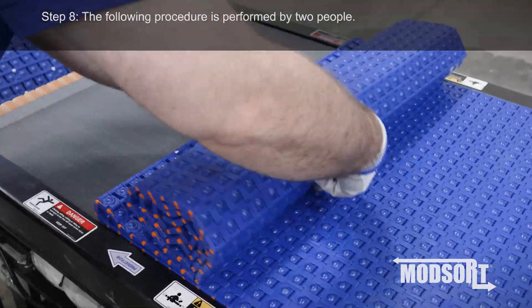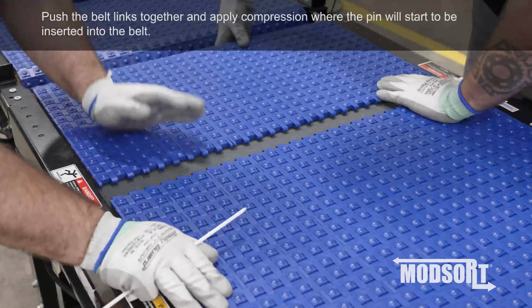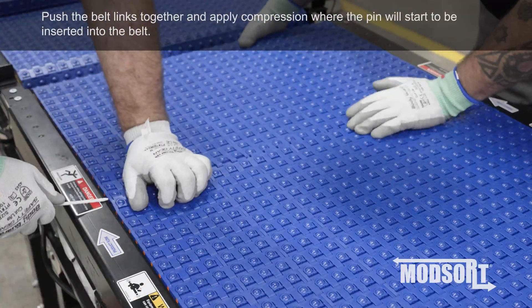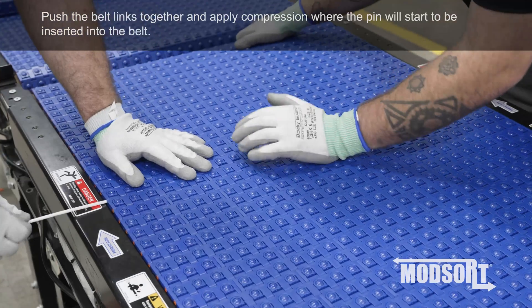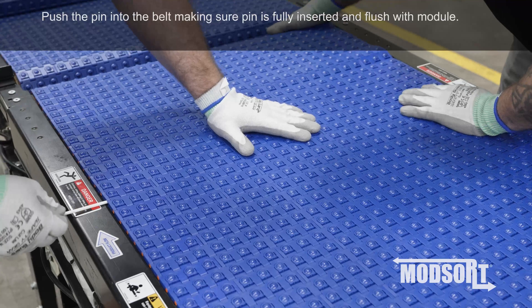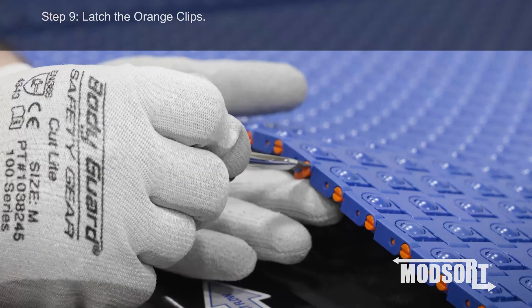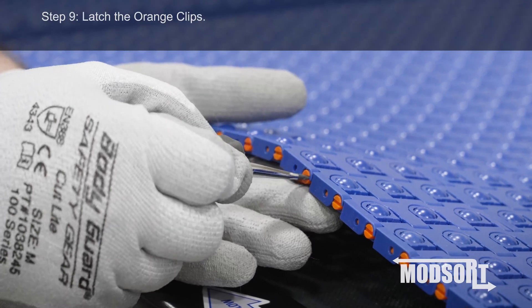Step 8. The following procedure is performed by two people. Push the belt links together and apply compression where the pin will start to be inserted into the belt. Push the pin into the belt, making sure the pin is fully inserted and flush with the module. Step 9. Latch the orange clips.